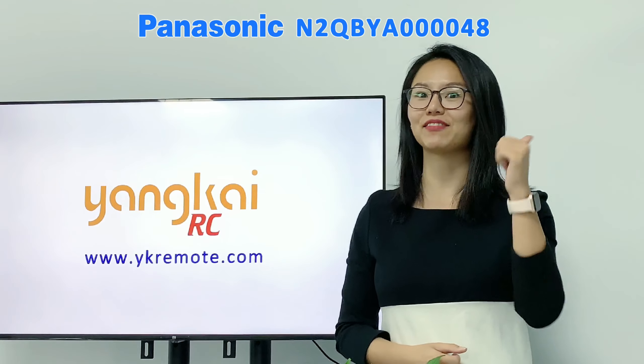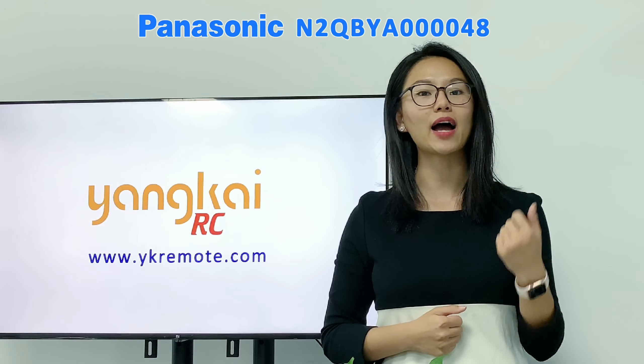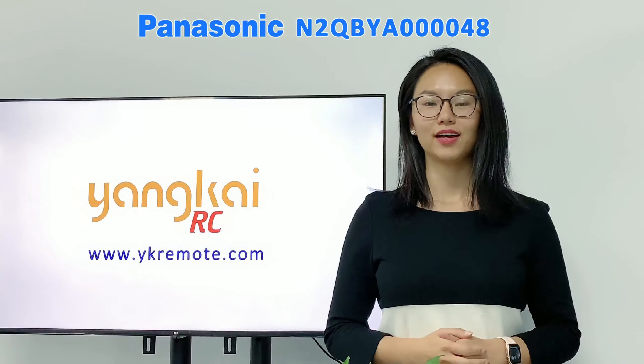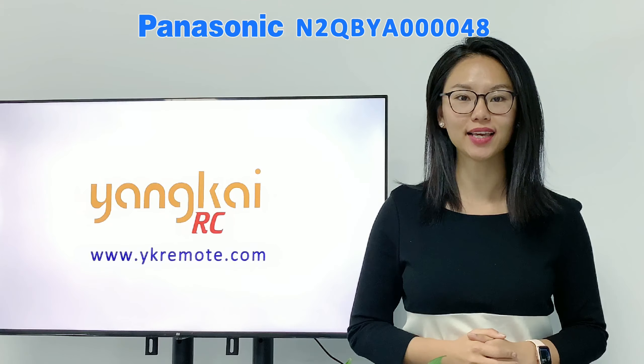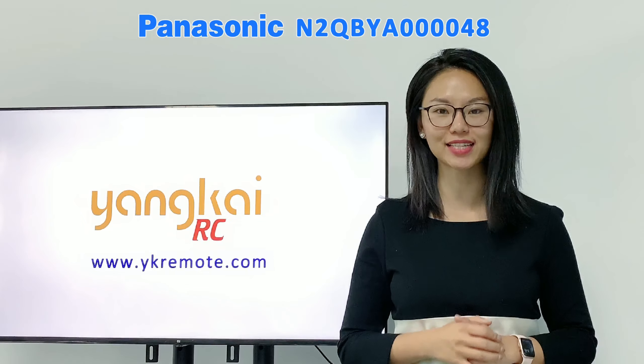OK guys, I hope you like this video. If you found it useful, please give us a thumbs up or subscribe to the channel below. YKremote.com is a long-established, reliable global manufacturer and wholesaler for genuine branded remote controls such as Samsung, LG, or Sony. We have a track record of 20 years of delivering genuine branded remote controls globally with exceptional quality.